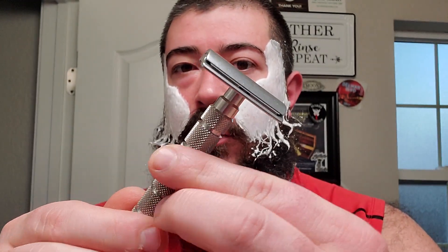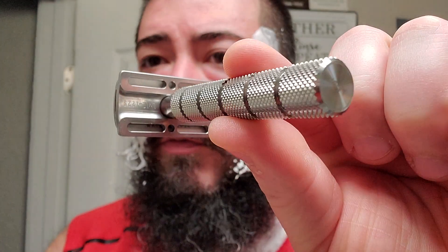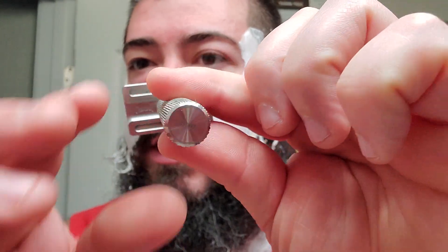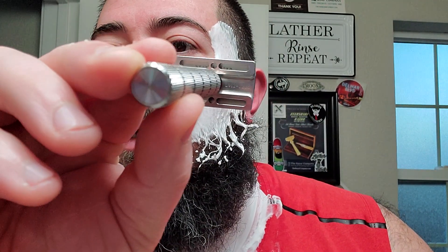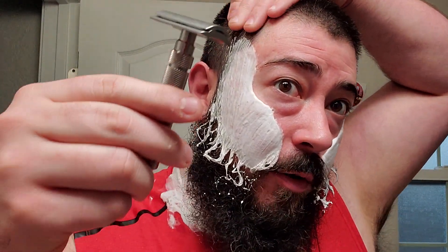I got the Charcoal Goods Level Two — let's see if it will focus enough. Oh, it's upside down, but Charcoal Goods Level Two. I think if you zoom in you might be able to see it. And then this has got a second-use Feather blade in it.